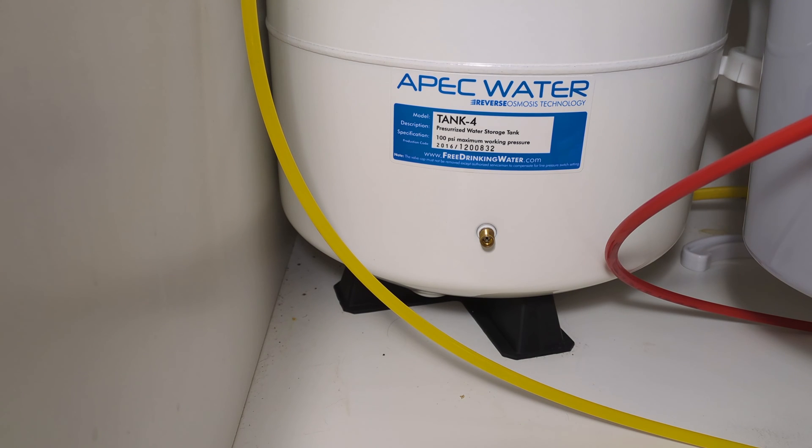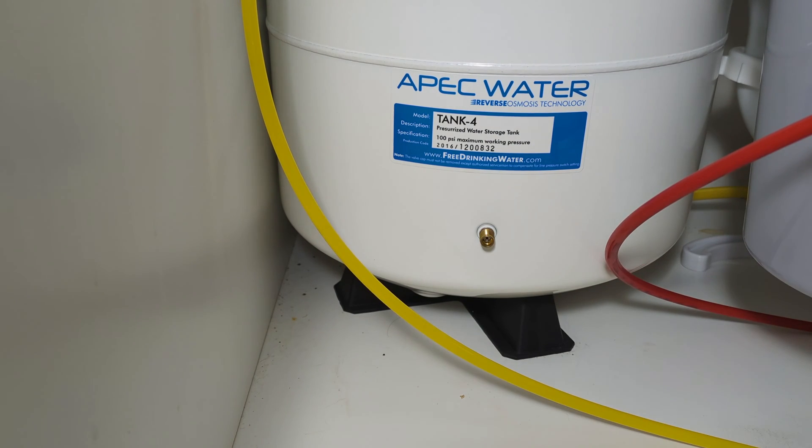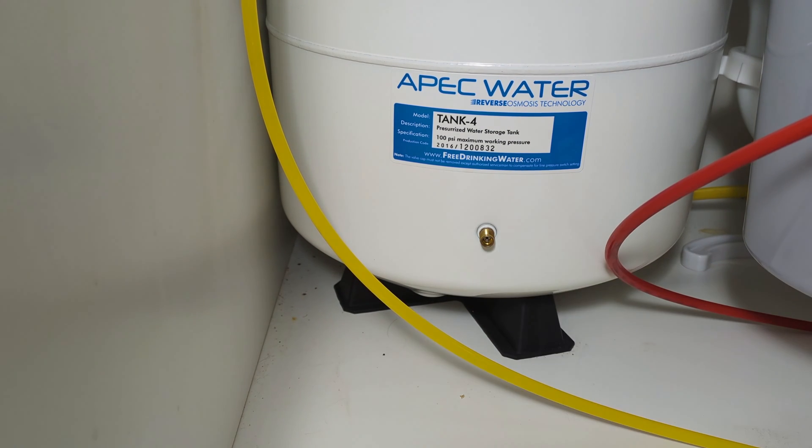You don't even need to measure the pressure. This is really simple if you want lower water pressure. If you can't reach that pin right there to let some air out, you can just take any old tool — a screwdriver — and let some air out. That will give you lower water pressure. Check back and forth at the beverage faucet to get the pressure just right.